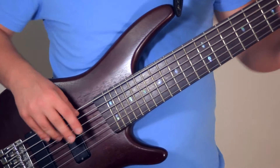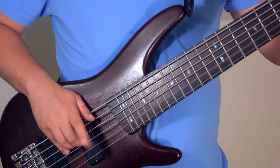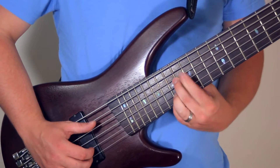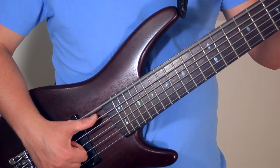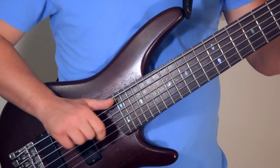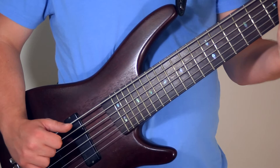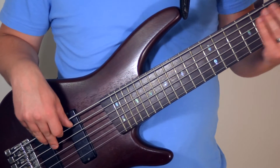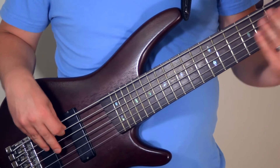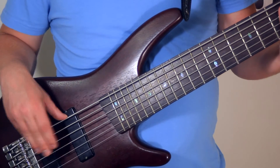This is what my bass sounds like without the foam modification.